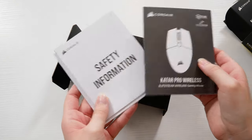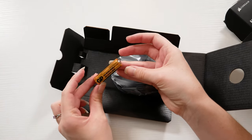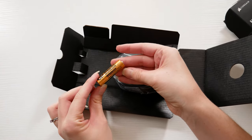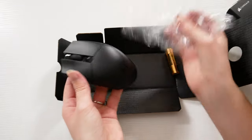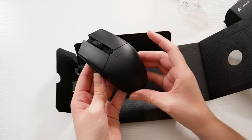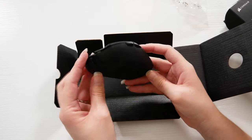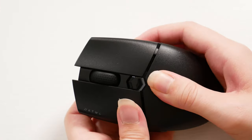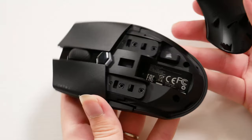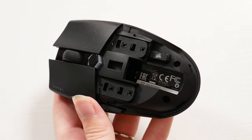Inside the box you get the quick start guides for the product as well as a AA alkaline battery. The dimensions come in at only 115.8mm in length by 64.2mm in width by 37.8mm in height, and it only weighs 96 grams. Underneath the top cover is where the USB 2.0 Type-A wireless receiver is, to help you get connected to your PC or laptop.